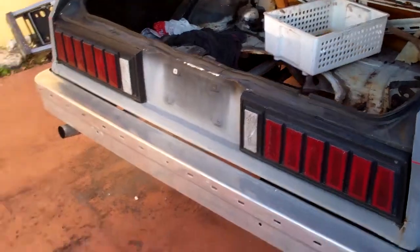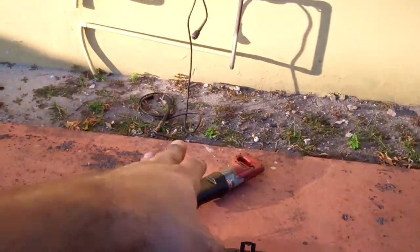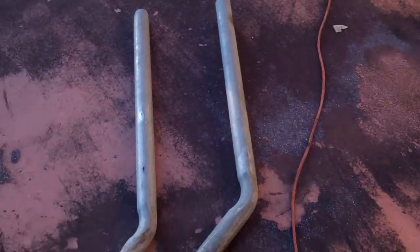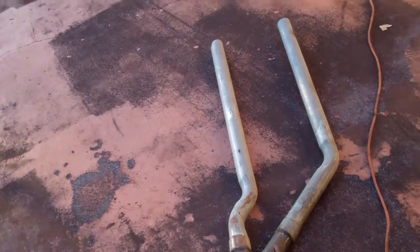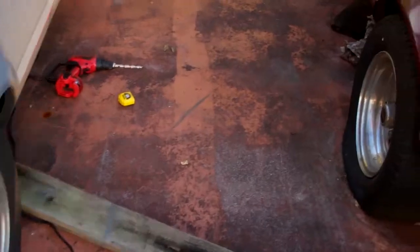All right guys, here we are. Got the tools out, got the Sawzall as usual, got the drill. I had to cut out a piece of the old exhaust so I had access to that cross member.